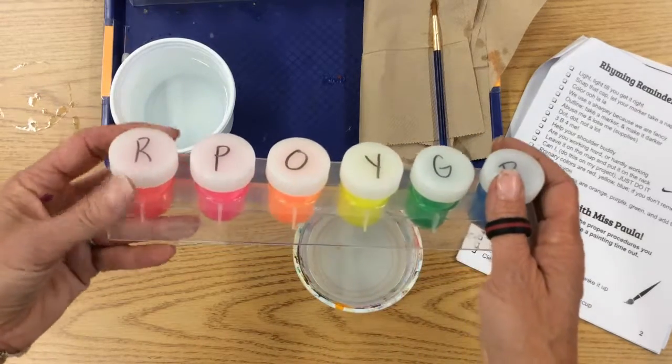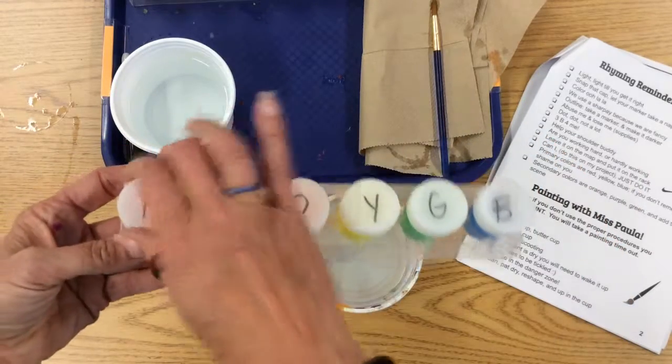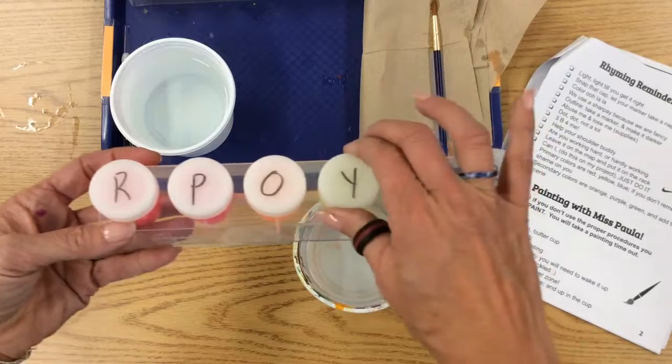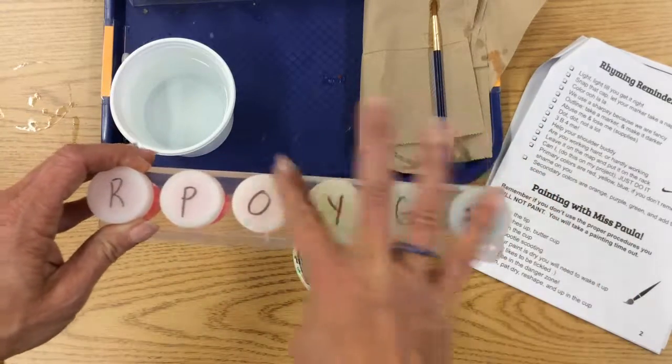Always make sure when you're sharing with your shoulder buddy, only two are off at a time, not more than that. Make sure you close them — not too tight, but please make sure they're closed. Stack them on the tray. Wipe anything up.